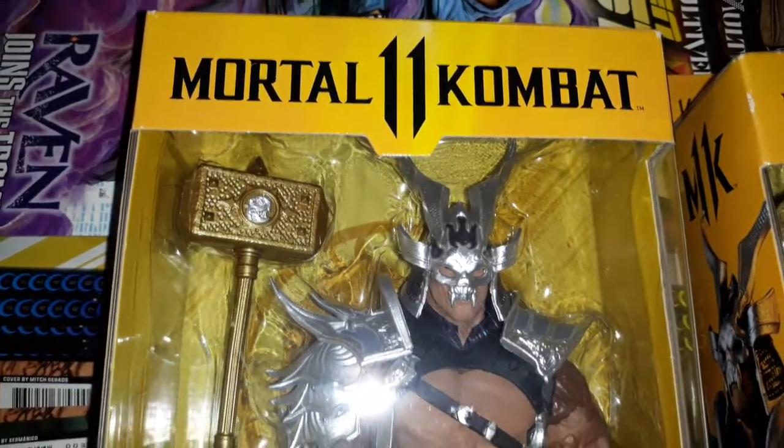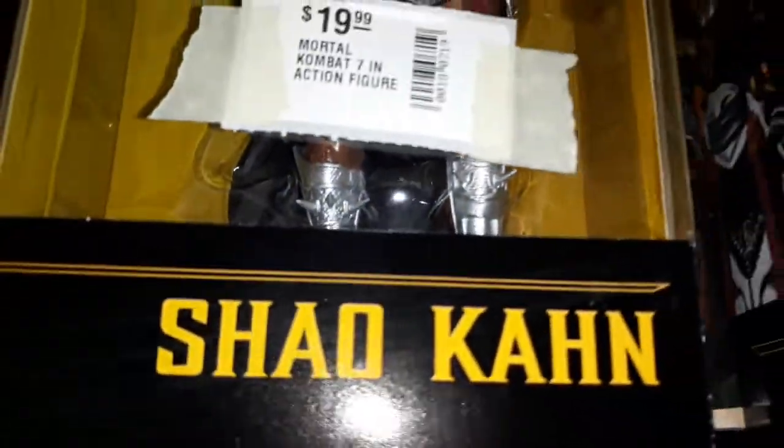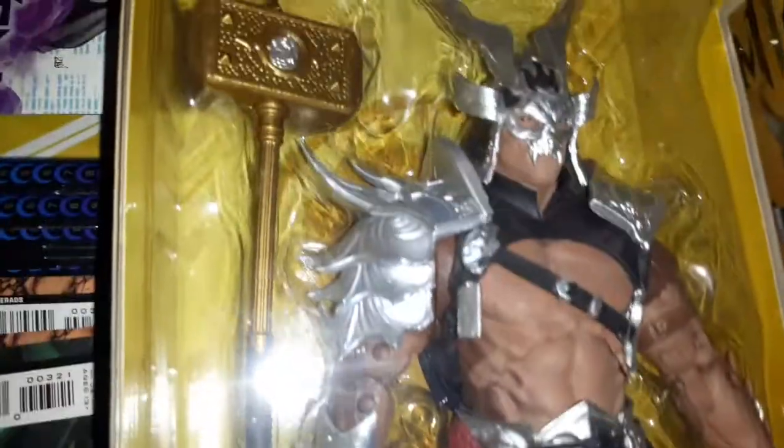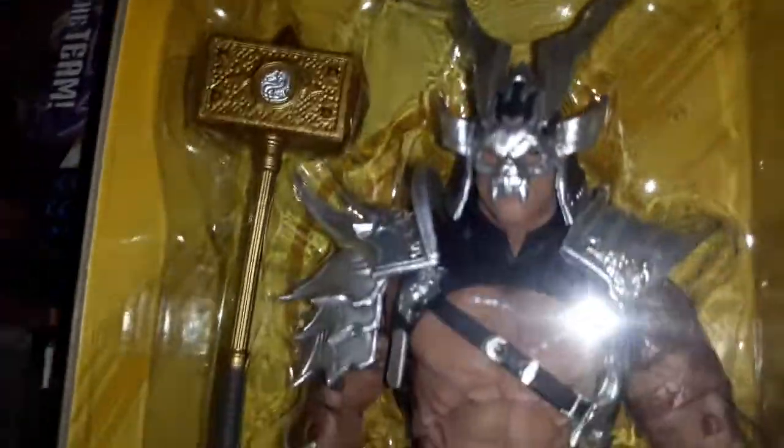Greetings. This is a quick video on Mortal Kombat 11 Shao Kahn figures. There are variants and variants of figures, and there are a few variants of this one.